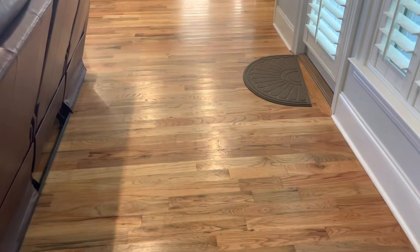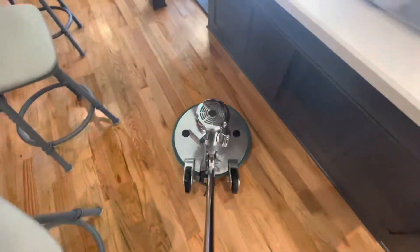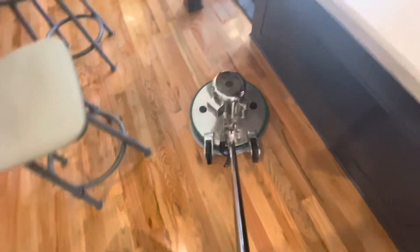Since the client needs to be back in the home fairly quickly, we're going to have to adjust our methods. Usually I would use a higher pH product and extract, but we're not going to be able to do that today. Since we're not going to be able to rinse the floor afterwards, we're going to use a neutral product — the Odaban neutral floor cleaner. Usually I'd like to use some sort of intensive floor treatment, but we'll go with the neutral product.